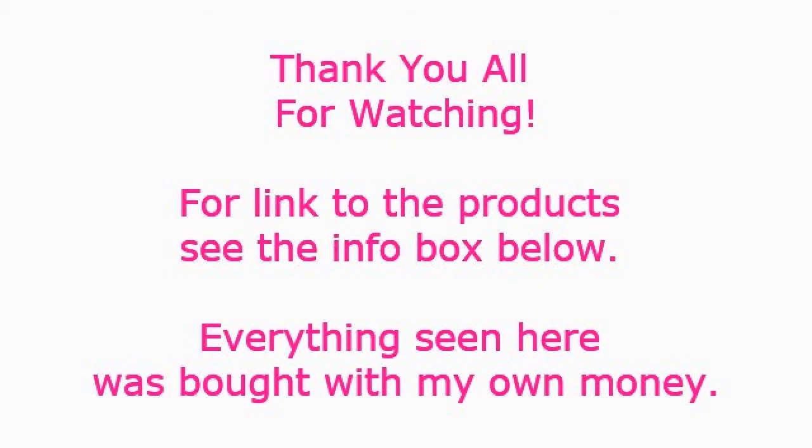Thank you all so much for watching. This is the Secretary signing off. Ta-ta!